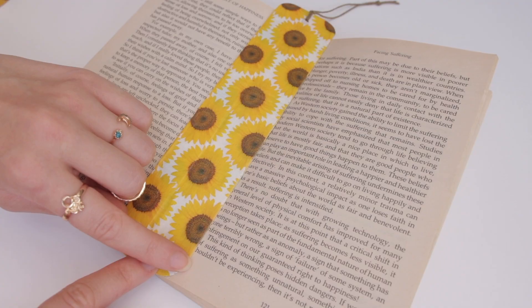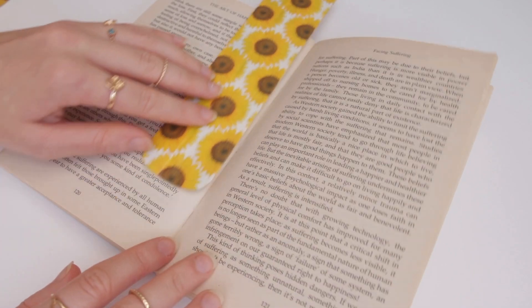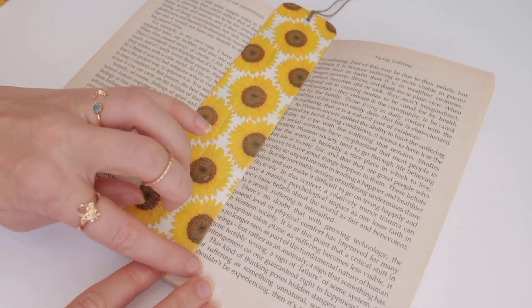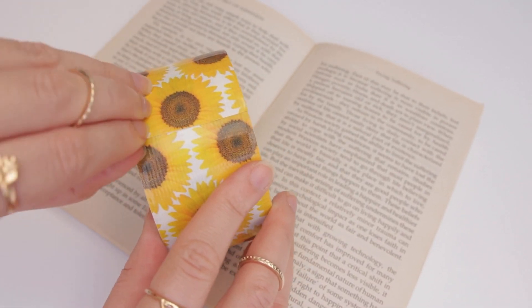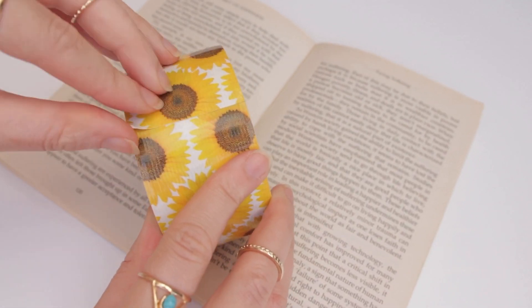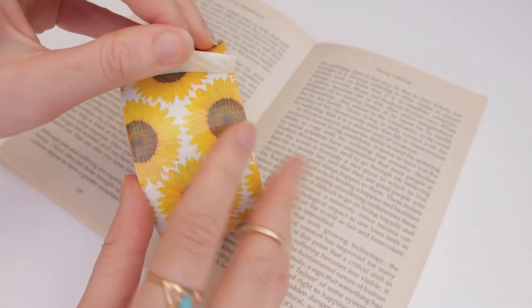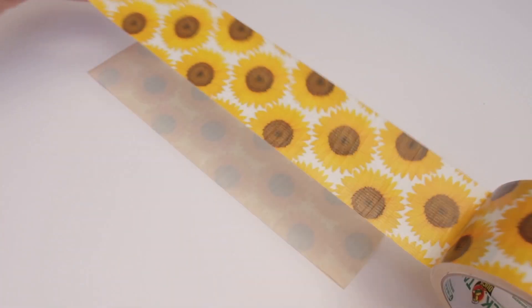The first thing you'll need is your duct tape. I wanted to measure a bookmark, so I just grabbed an average size book to make sure it was a little bit longer than the pages — but it's up to you what size you'd like. You can get so many patterns on duct tape. If you like this sunflower one I'm using, I bought it in Hobbycraft and I'll leave the link in the description box.